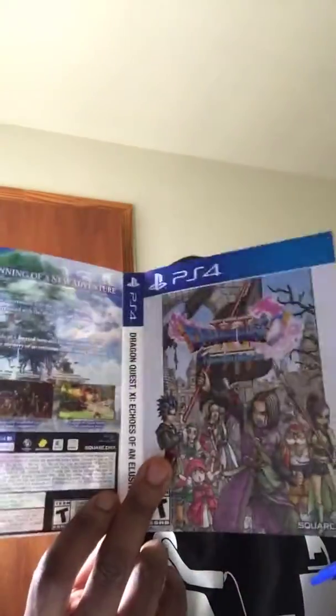Let me show y'all one more time — see, y'all can't see the code because I'm about to use it. And we got some little sleeves. Let me show y'all the little sleeves — look at that, right there. It's like this, look at that. It's cool, huh?